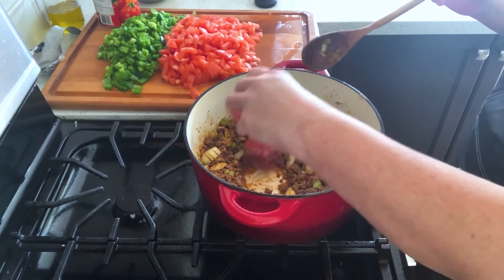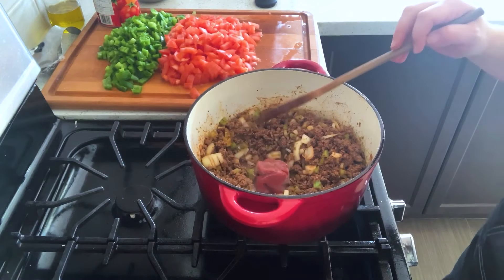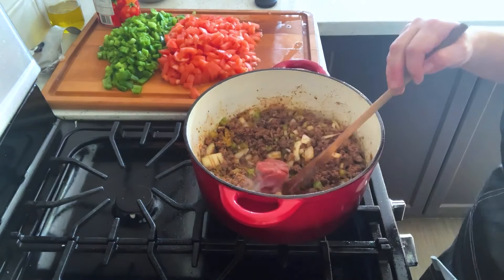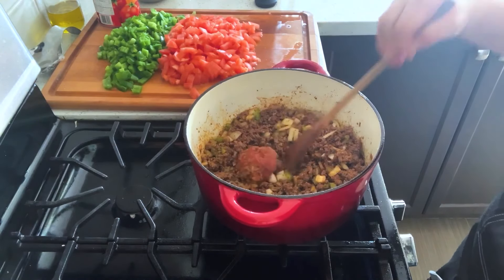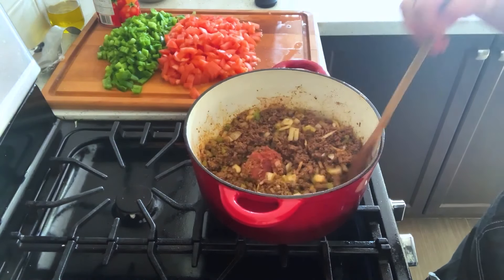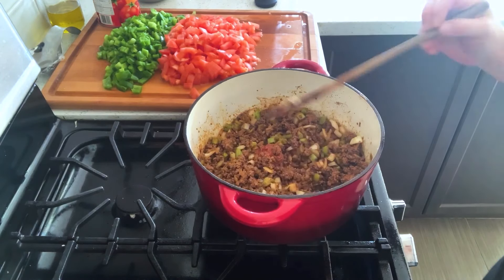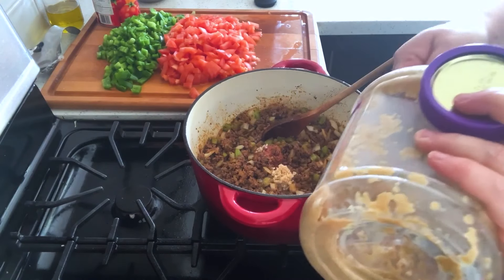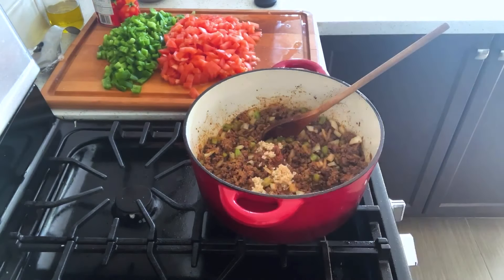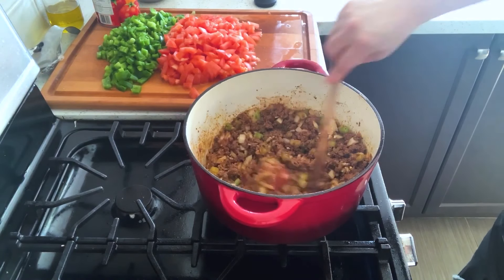This is a couple of tablespoons of tomato paste out of my freezer. I put a few tablespoons in little portions and freeze them to have on hand. If it's not frozen for you, just sauté it for a minute to get the rawness out. Add a couple of teaspoons of minced garlic — use garlic powder or fresh chopped garlic, whatever — just a couple of teaspoons.